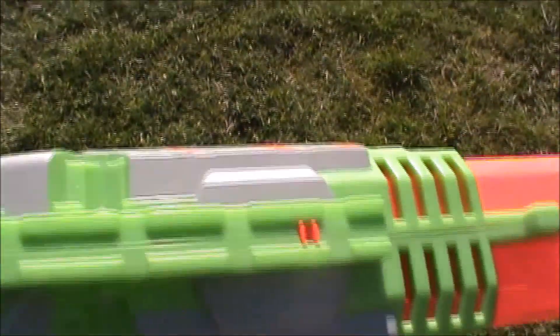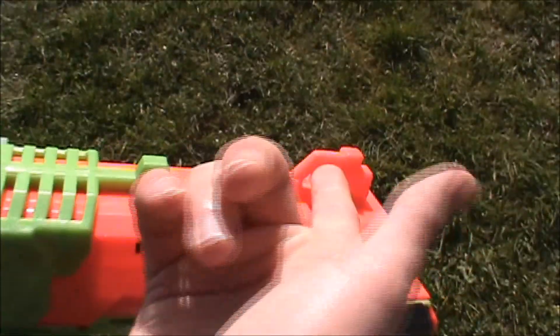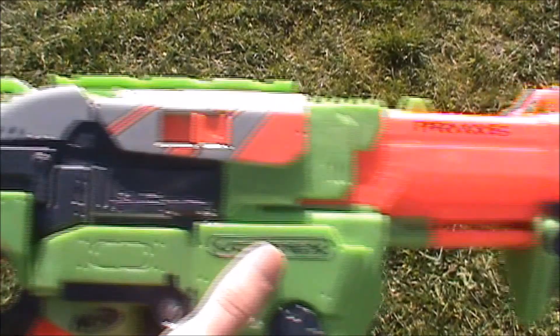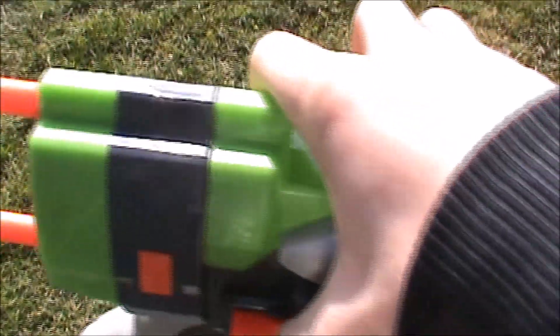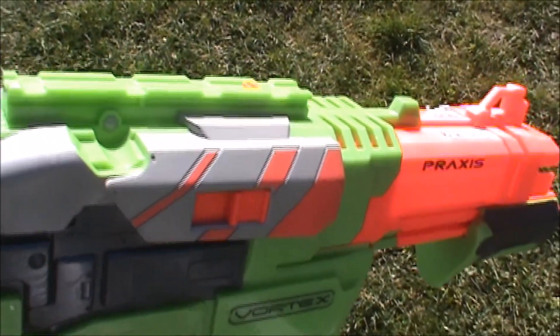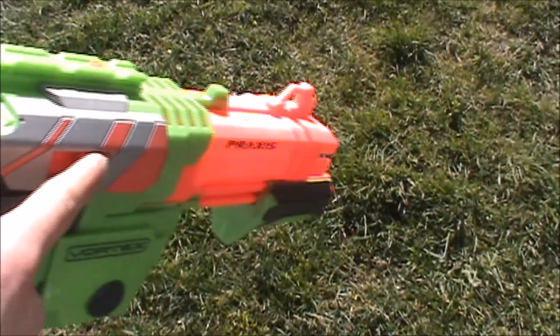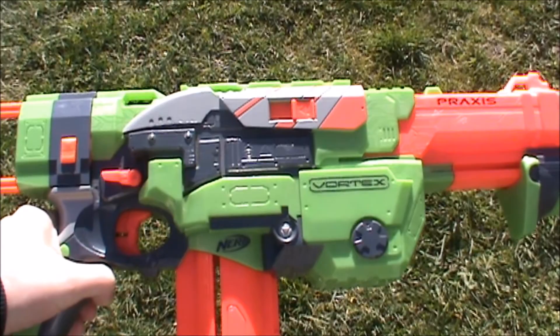There are quite a few tactical options on the Praxis. There's a tactical rail on top for whatever you want to put on there, a sling attachment point at the front which can also serve as an iron sight, and another sling attachment point in the back. You could also clip something onto the stock, and there's a stock attachment point for most stocks. If the blaster is primed and you get a jam, there's a button on the side you can pull to eject the jam disc, which is pretty helpful.